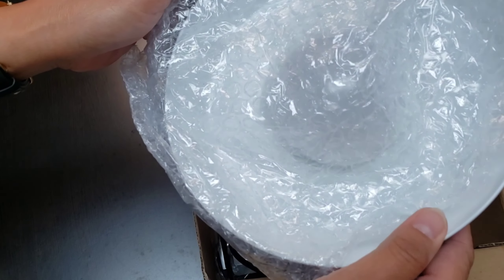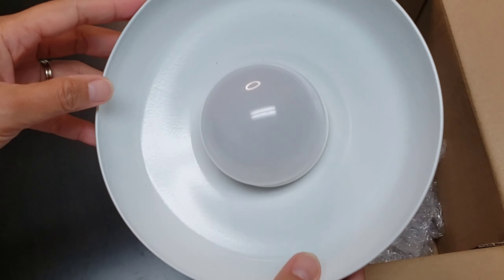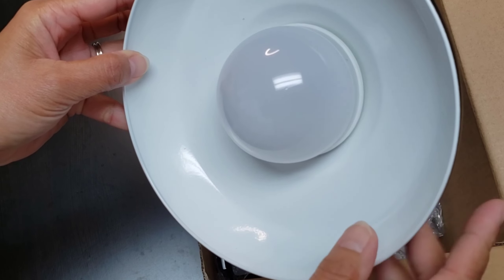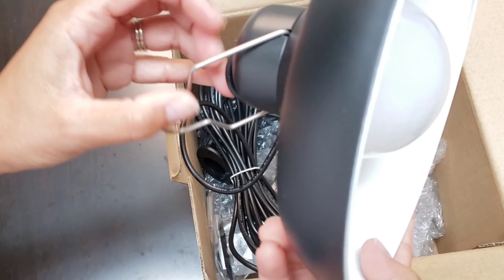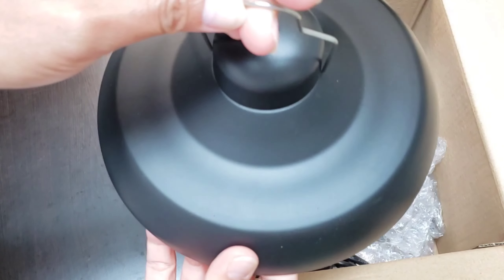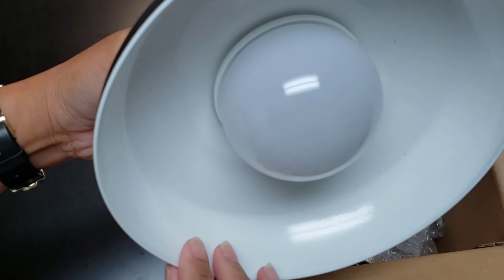And here is the solar hanging light. This looks nice. This part right here is made of metal, and this is the handle — this part right here is where you can hang it up wherever you want to put this hanging light.